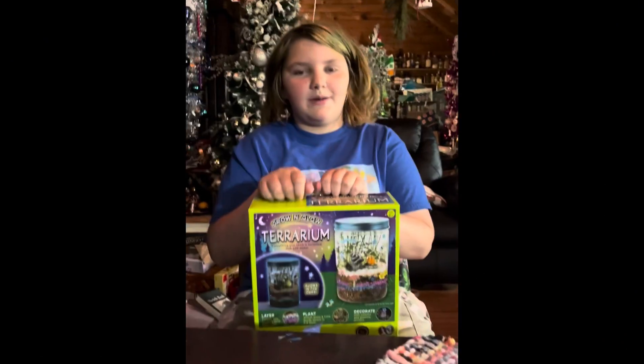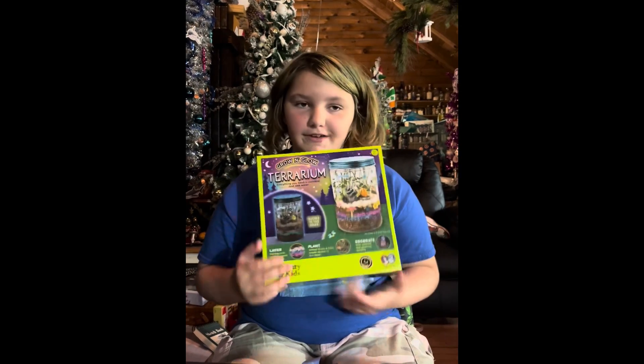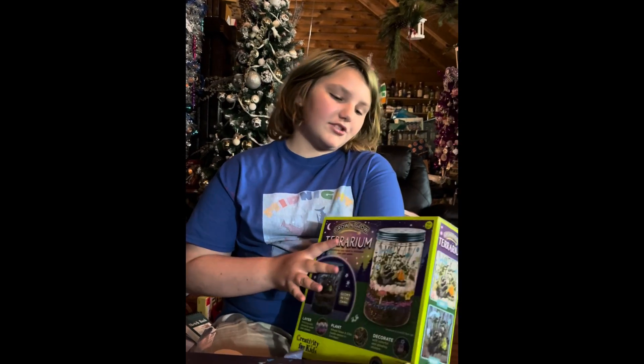Hello guys, welcome back to Midnight Mamas Art Journal. Today is day two of my favorite Castillo class, and today we are doing the Grow and Glow Terrarium.